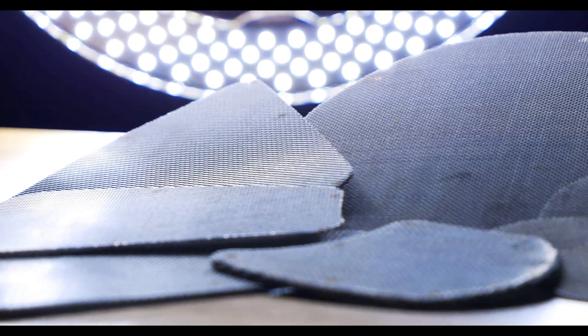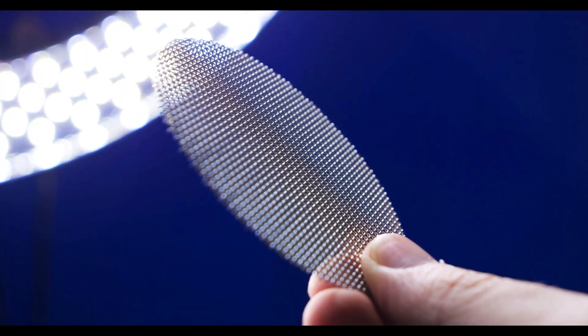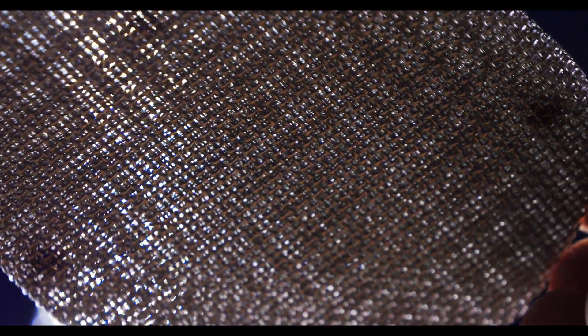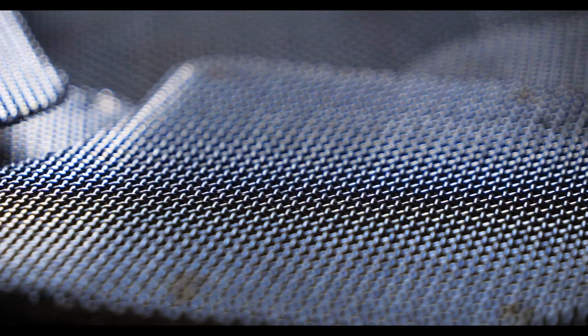An extruder screen, commonly referred to as a screen pack, is a woven wire filtration system that's formed to meet the needs of the customer. Available in both single layer and multi-layer configurations, extruder screens remove impurities from melted plastic. When selecting the specifications for your extruder screen mesh, you'll need to consider factors like pressure requirements, the characteristics of the material being worked with, and the level of decontamination required. Having a mesh count that's too fine may deliver the desired level of decontamination, but may cause pressure levels to damage your equipment. Having too large of a mesh count may allow for adequate flow, but it can also let contaminants make their way into the final product. Most extruder screens in the plastics industry are typically a square mesh weave ranging from 20 to 150 mesh, and they're made out of stainless steel to avoid corrosion.